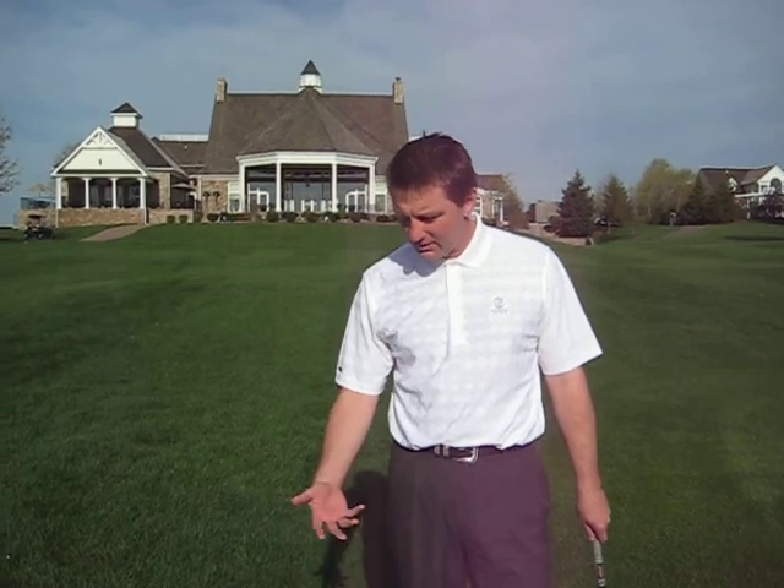I'm going to go through a little chipping drill here. Chipping, the art of chipping, is something that is highly neglected by us all in the game. It's a great area that we need to work on to save a lot of strokes. So I want to go through some things here.